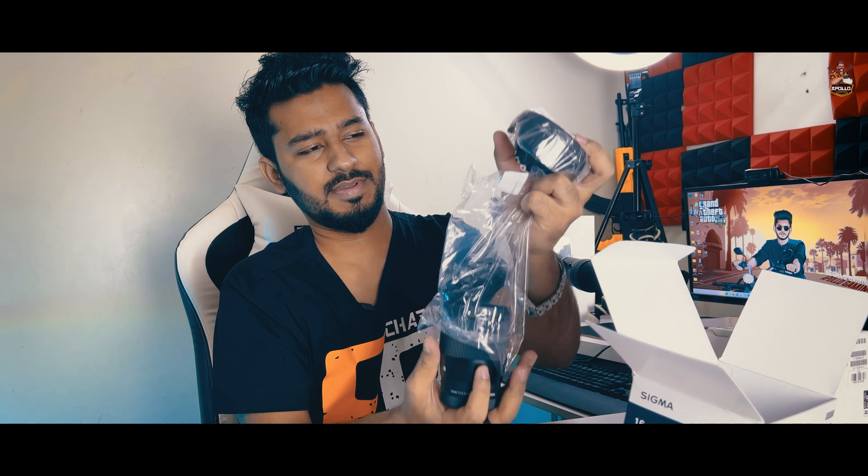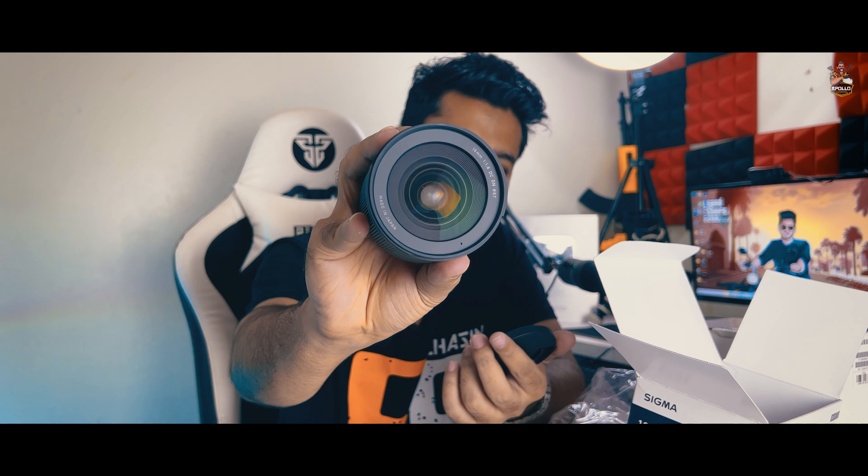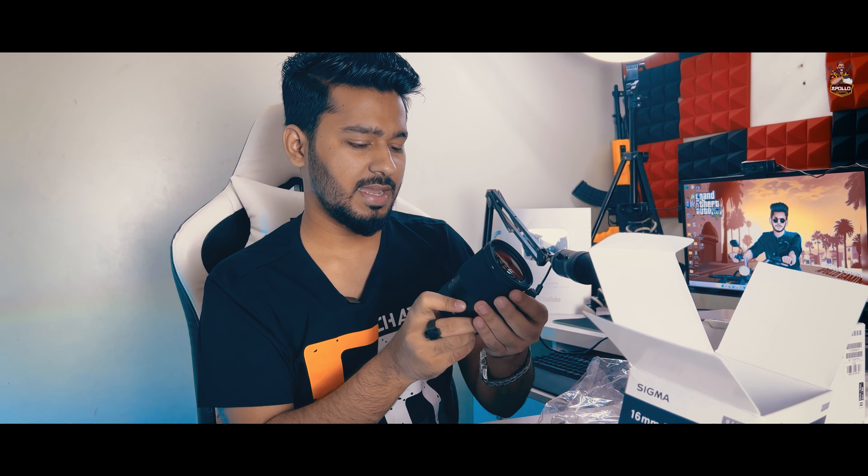The lens is very heavy and this is the only lens — the Sigma 16mm f1.4, made in Japan. This is a Sony ZV-E10 camera. The camera is very useful.